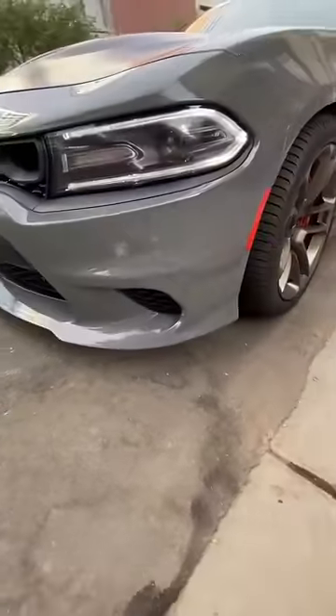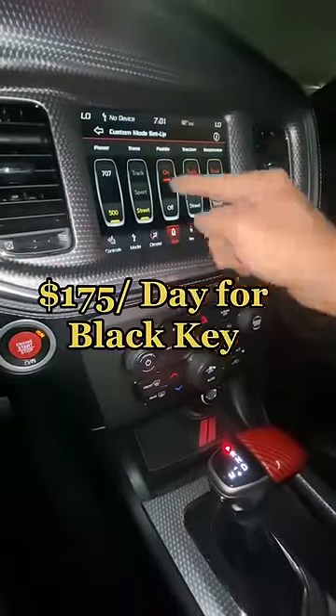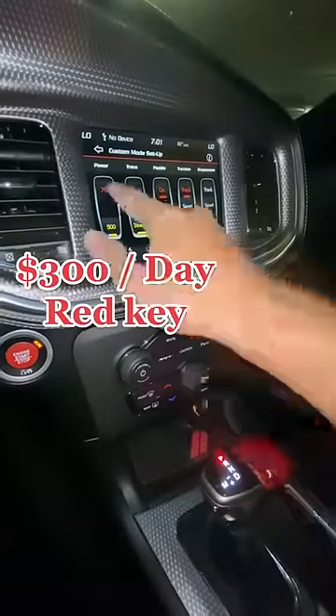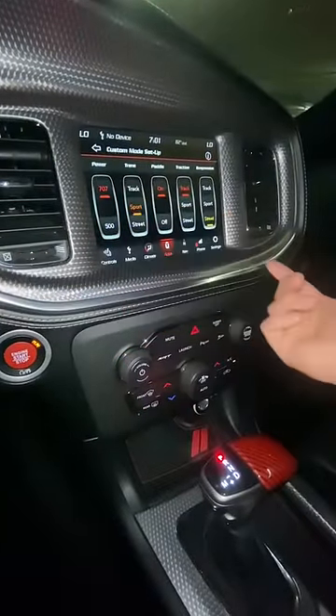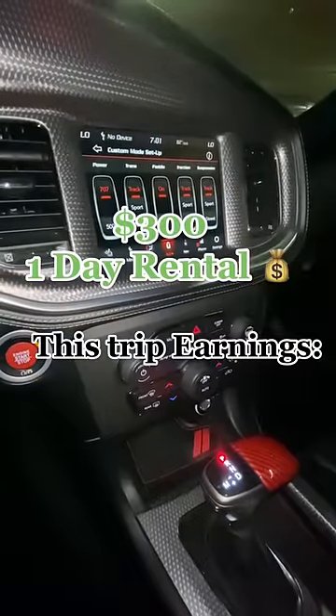The Hellcat comes with a black key and a red key. The black key only allows you to access 500 horsepower and the street transmission. We obviously charge more for the red key, but it unlocks all 700 horsepower and allows you to go through all the different modes. This trip we cleared $300 for the day.